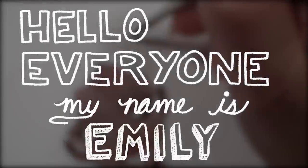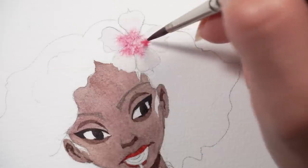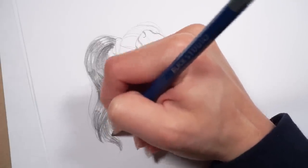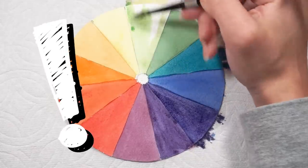Hello everyone, my name is Emily and today we're going to be going over 25 life-changing drawing and painting tips. When I say life-changing, I actually mean it. Most of these tips have completely changed the way that I make art. So if you want to learn about some tips you may not have heard anywhere else before, then definitely stay tuned.